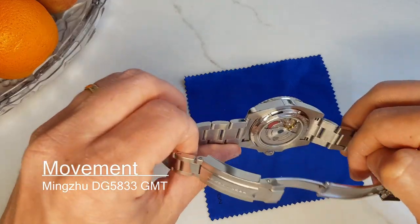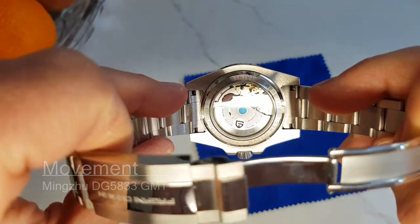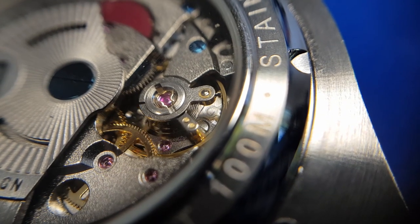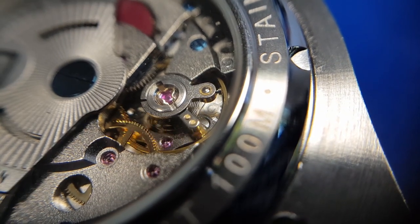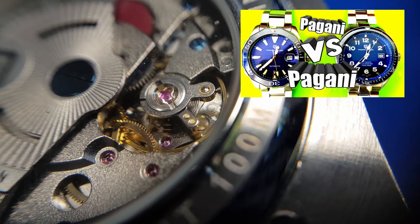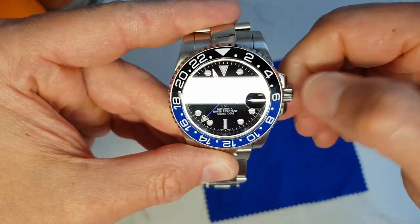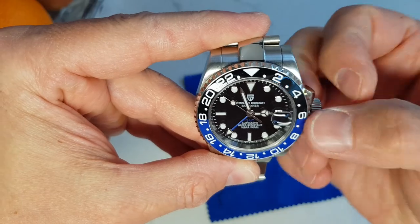The watch is powered by the Minju DG5833 GMT movement. It hacks and hand-winds. It feels definitely more refined compared to the ST6 Seagull movement in my other Pagani Deathdiver I reviewed recently, so probably not the cheapest movement possible. The crown action is okay. The watch is currently running at plus two seconds a day.